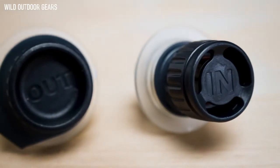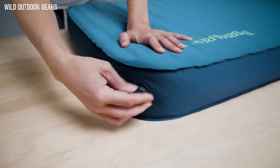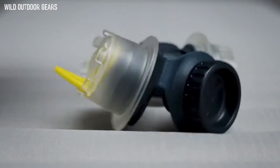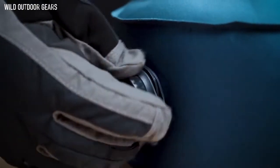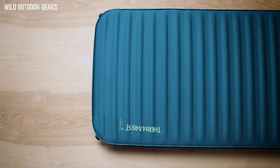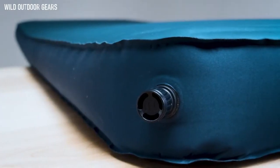On the other hand, the out valve can be opened completely, which deflates larger pads up to five times faster than our classic valve. The shape and design of the valve cap make it easy to operate even if you're wearing gloves. The valve itself is positioned comfortably off the sleep surface, keeping it off your back during nights at camp.